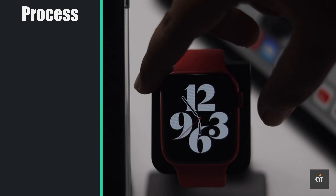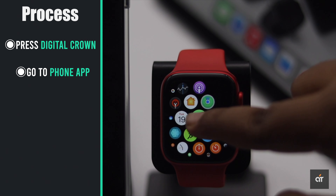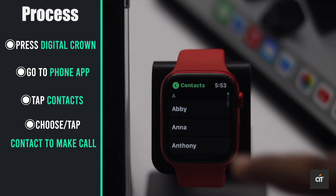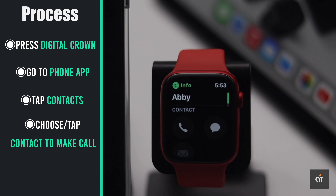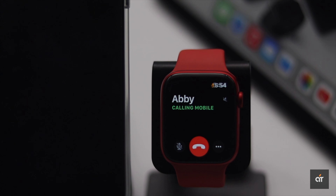Let's start the process. Press the digital crown of your Apple Watch, go to the Phone app, tap Contacts, now select the contact you want to call, tap Call, and you will be able to make a call directly from your Apple Watch.